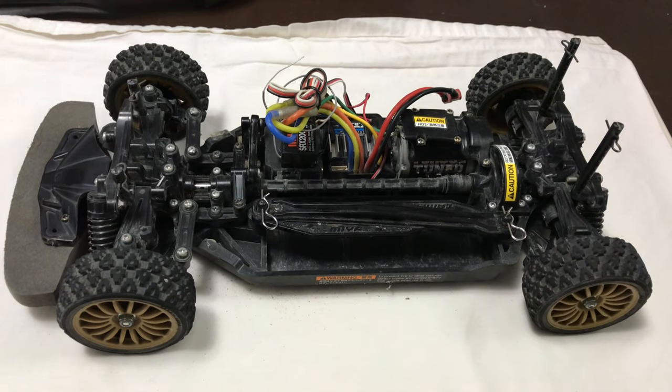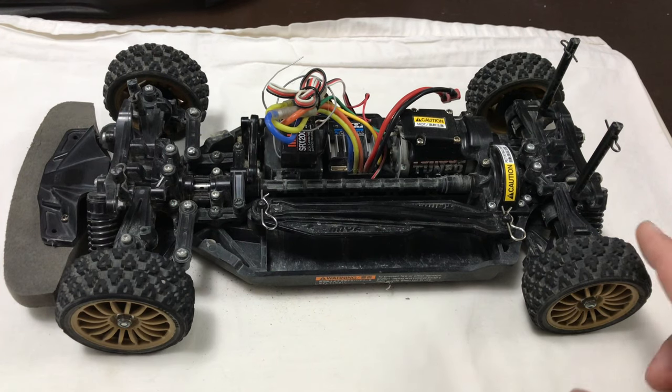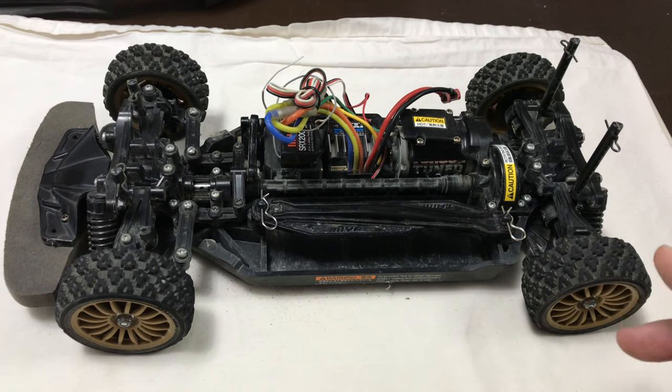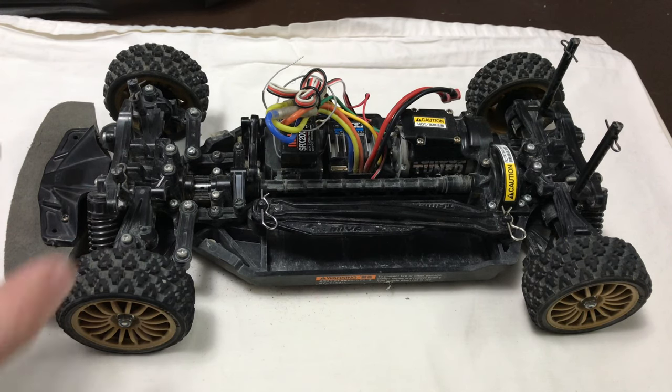For the speed build, the first upgrades will be an alloy prop shaft and cups, and possibly the alloy steering set. Once I strip the car I'll check what's already in it and whether it's fully ball-raced. The plan is foam wheels and tyres — slightly wider on the rear and narrower on the front — dial in the ride height, make sure the shocks are working, then fit a brushless motor. I've got a 5950Kv motor and the ESC can run 3S, so it should be well faster than the 54mph I hit with the Terra Conqueror.